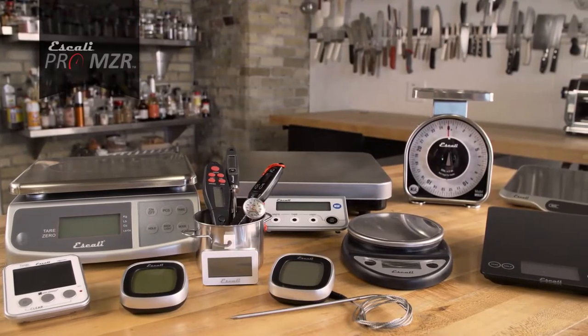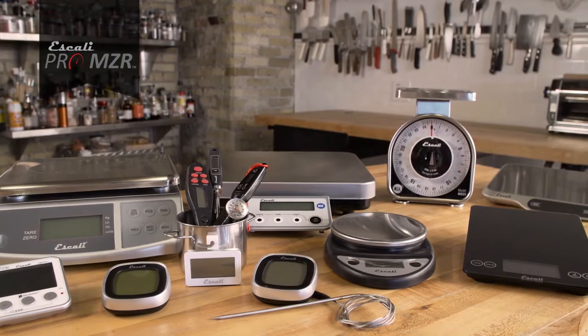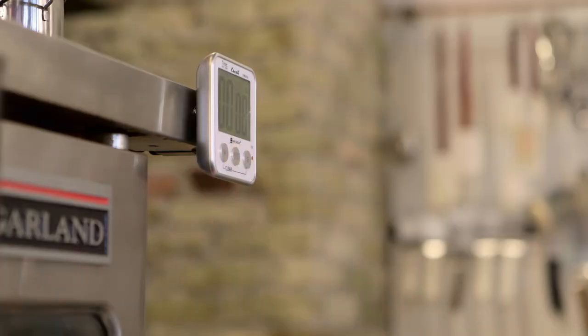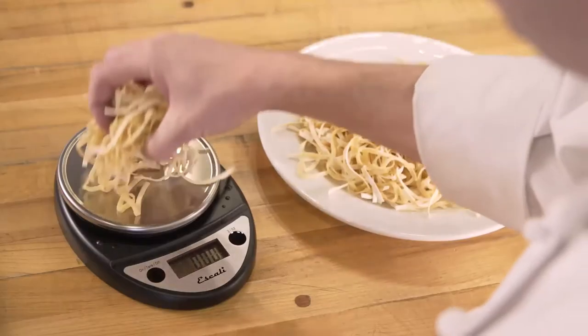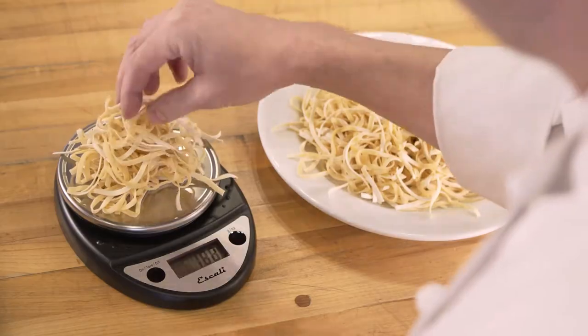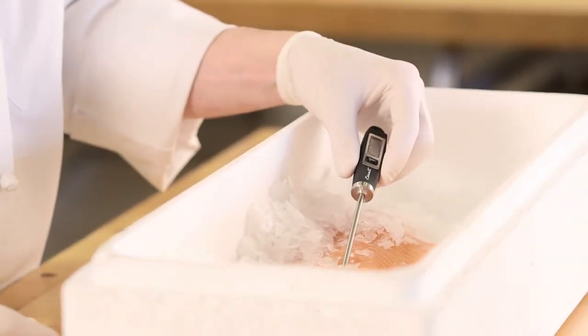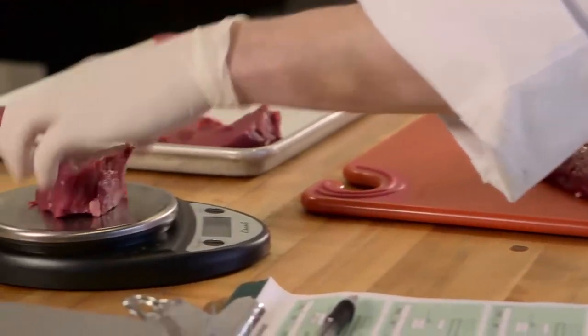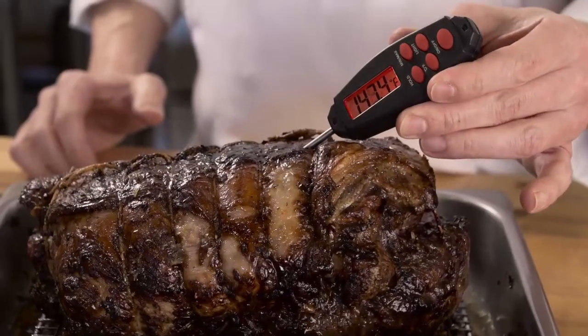Sanjumar has partnered with Iskali to offer a line of Pro-MZR measuring tools, ensuring the consistency and quality that every kitchen demands. Pro-MZR tools are designed to support and enhance your passion for detail, precision, and food safety. With Pro-MZR, you can be sure that all of your signature dishes come out just the way you intended.